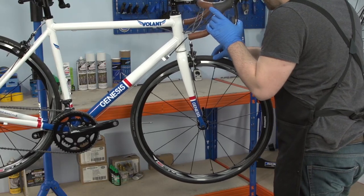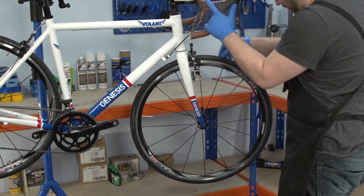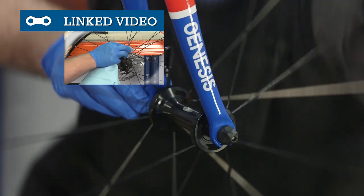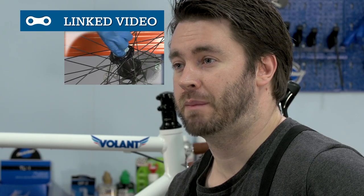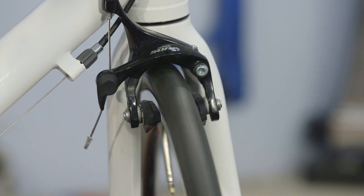Next, check the hub is in good condition by rocking the wheels side to side to check for any play or sideways movement. Give the wheel a spin — our wheel sounds fine, but if there's something grinding in yours or it sounds rough, it might be time for a bearing replacement or service. While you're spinning the wheel, check the disc or wheel rim is running cleanly through the brake caliper. If it's rubbing, then you'll need to adjust the brakes.